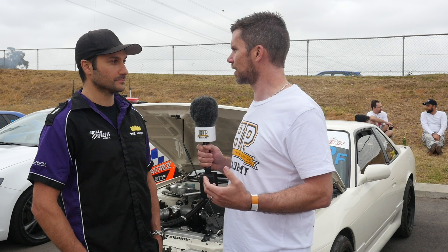Getting that sort of power to the ground in any chassis is going to be challenging. You've got a fairly unique solution to improving the traction there — you've actually converted it to four wheel drive, and I'm not too sure there are many S13s that are four wheel drive. Tell us what you've done there.